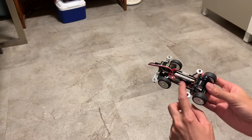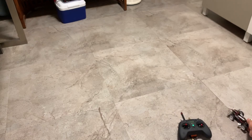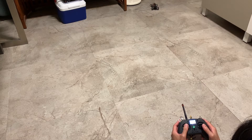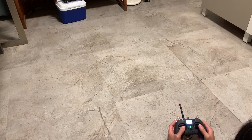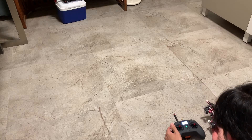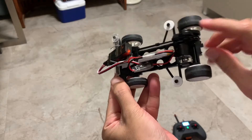Now let's see the drive test. There's no steering but I'll be able to throttle forward and backwards. Wow — it's so powerful that the model cap is popping up!